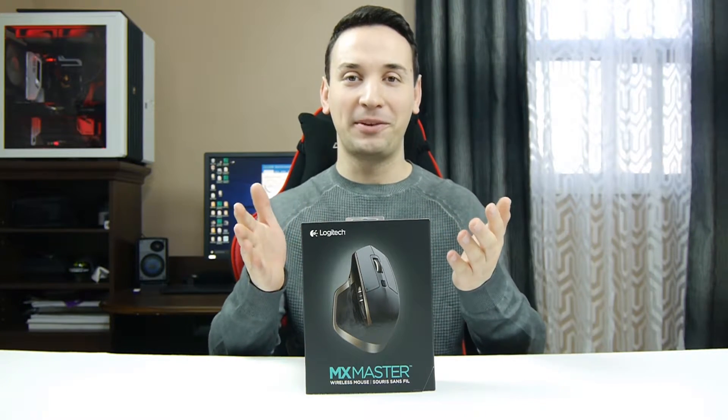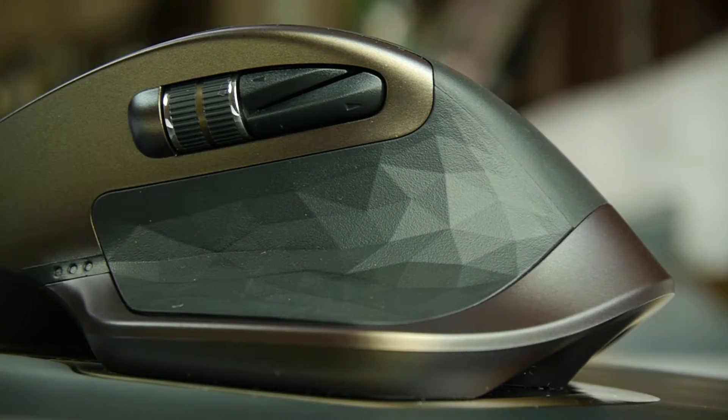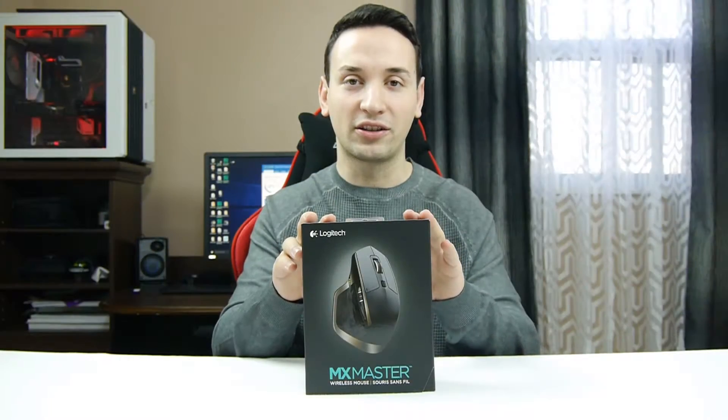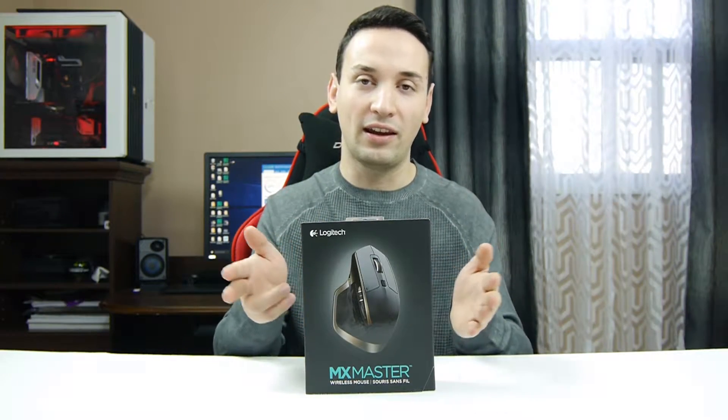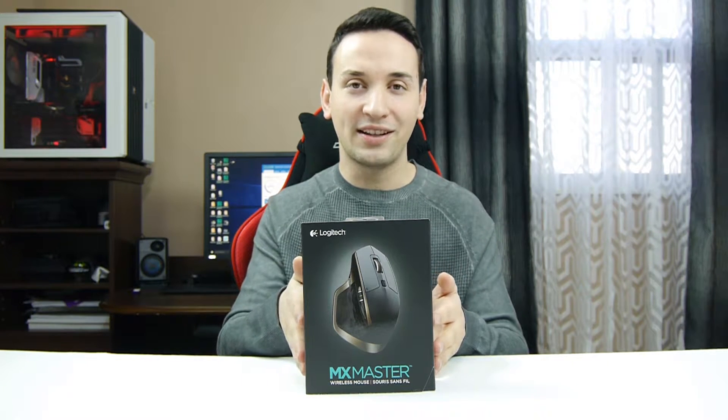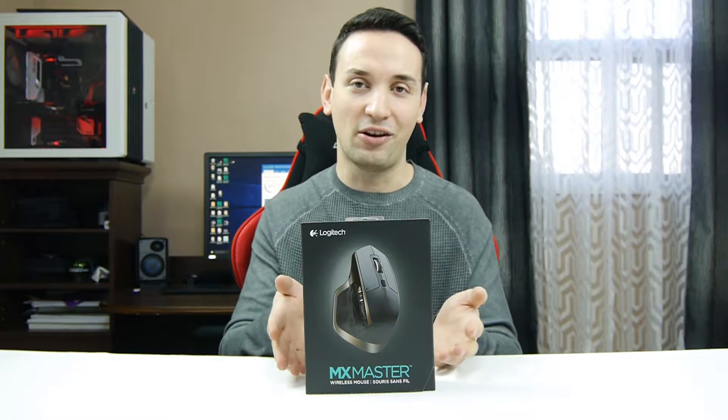Hey, what's going on guys? Today we're going to be taking a look at the MX Master mouse. This is a high-end mouse and it features two wireless connections: Bluetooth and the wireless receiver that's included. Let's go ahead and do the unboxing and test it out to see how it works.